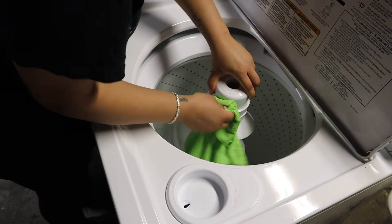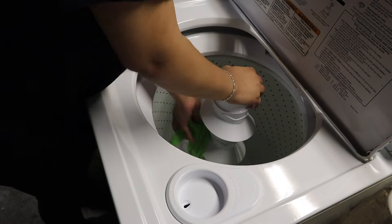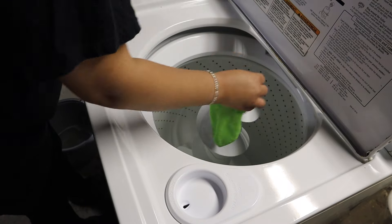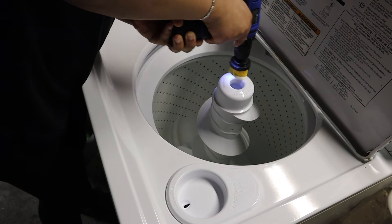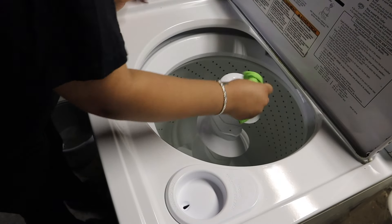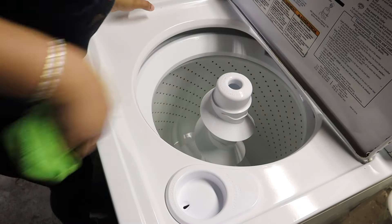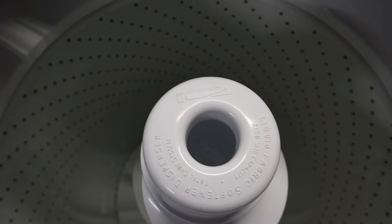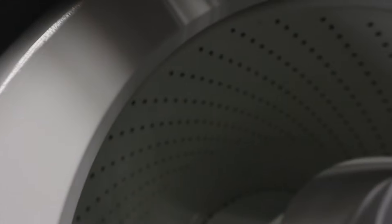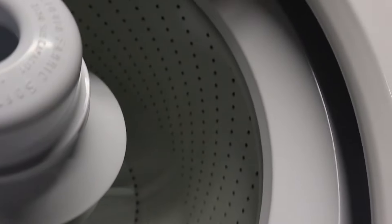I didn't have baking soda and vinegar this time, so I couldn't run a cycle. But anyway, I used the drill on the outside of the washing machine too. At first I thought that the spots y'all would see were dirt spots, but they were actually just like rust — the paint was coming off the washing machine. But overall I like how the washing machine turned out.